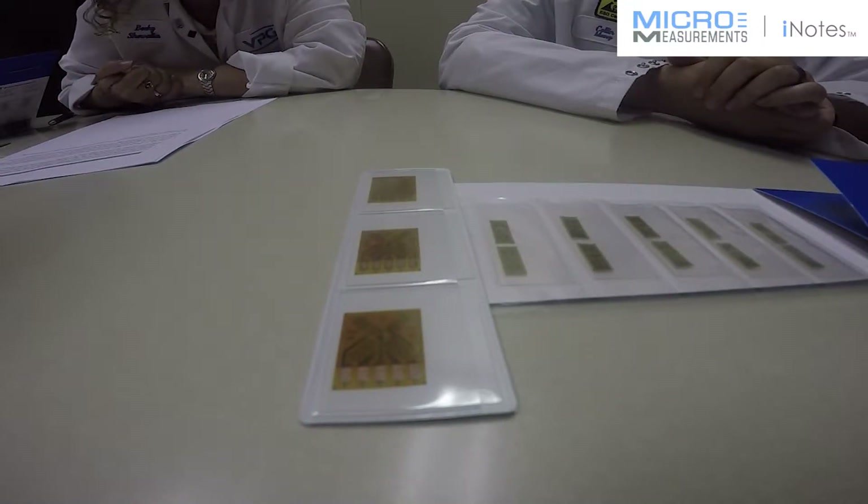What is the benefit of having five solder tabs as opposed to four solder tabs on a full bridge? A couple of factors determine if a full bridge gauge design has four or five solder pads.